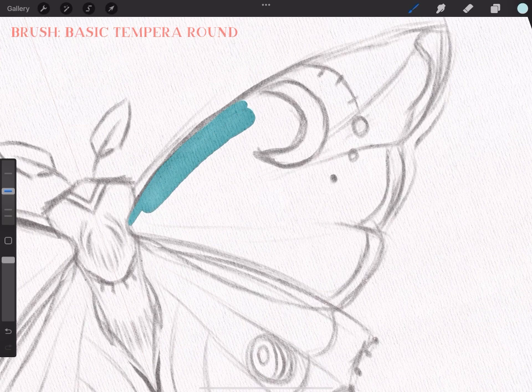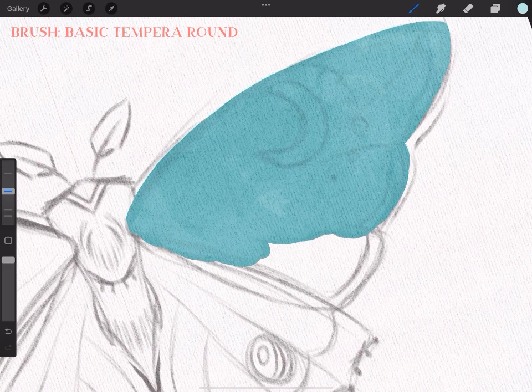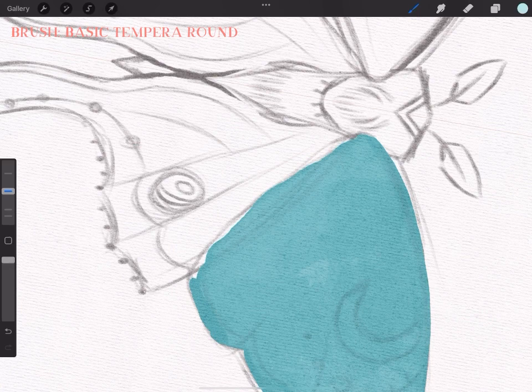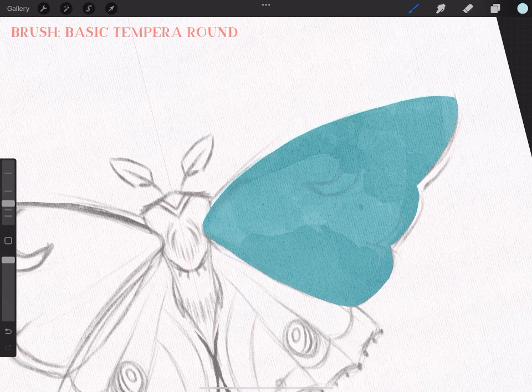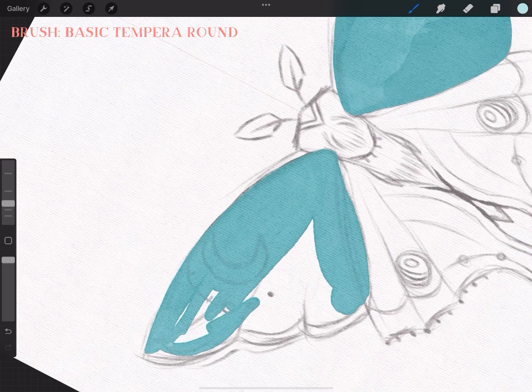I started coloring with the basic tempera brush, which is basically my favorite brush because I really like the clean look. I will color every single wing on its own just to make sure they will not look completely the same, but will have the same shape — so they have this little texture you can see on the screen but won't look like exact copies of each other.